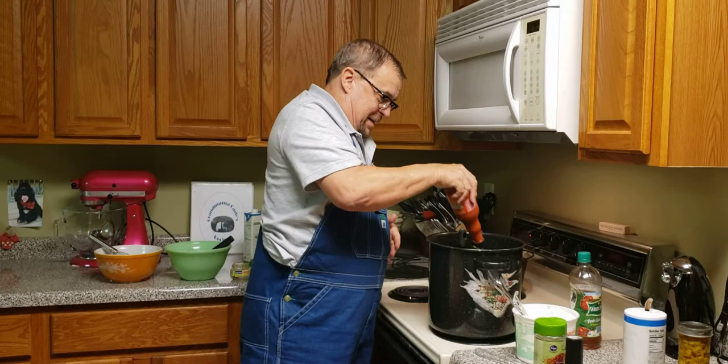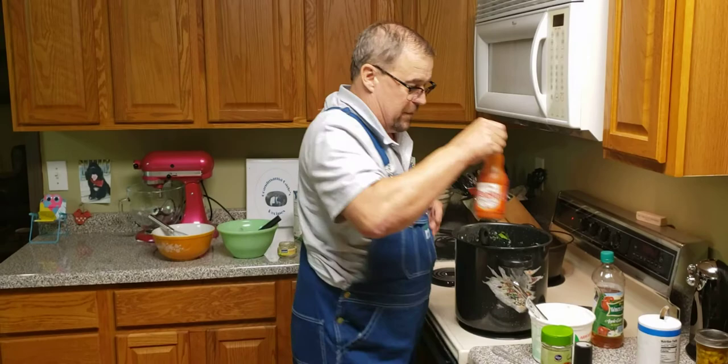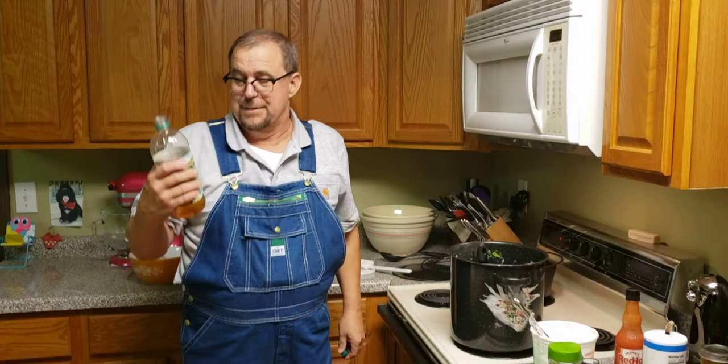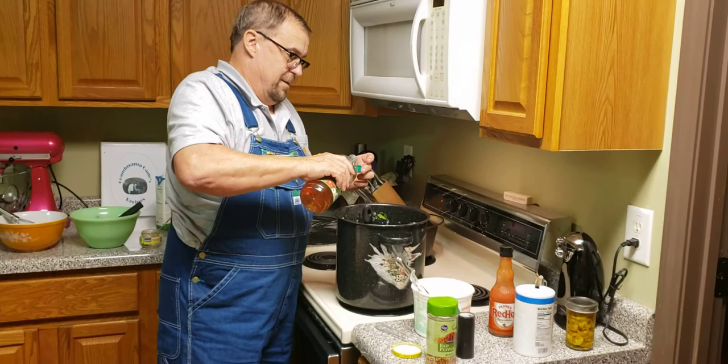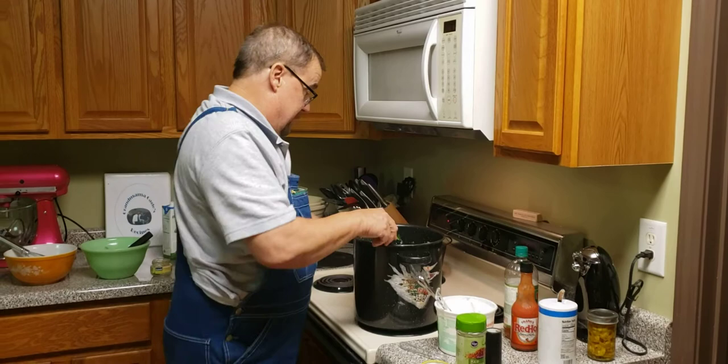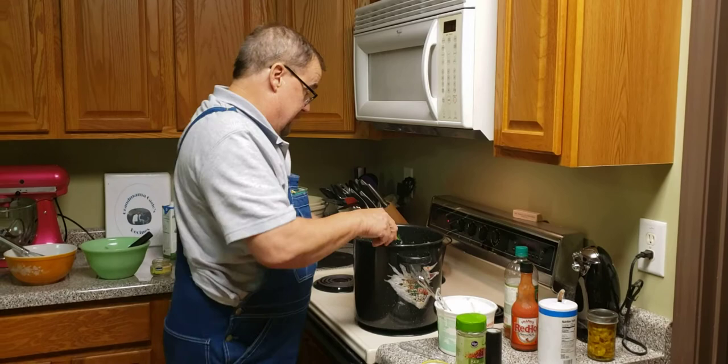Now here's a little family secret — Frank's Red Hot sauce. You don't want a whole lot, but you want enough to give it a little flavor. And some White House apple cider vinegar — just a couple capfuls. That is pretty much it folks!